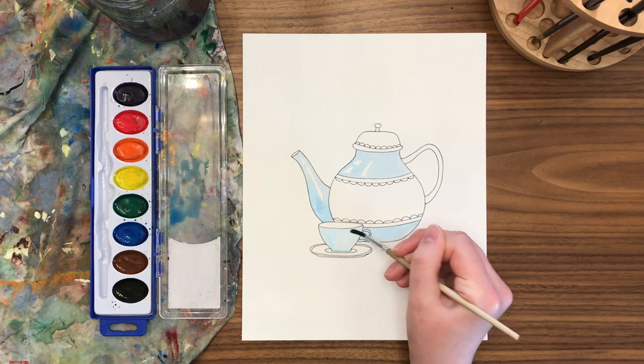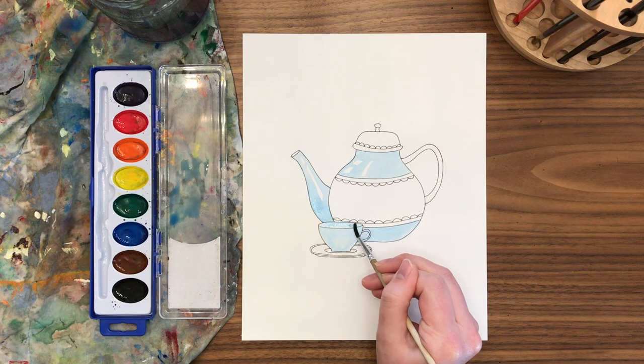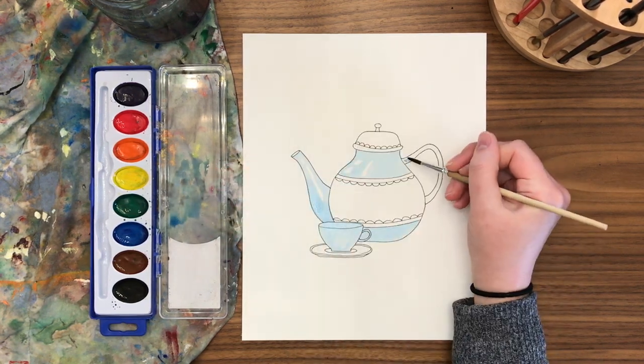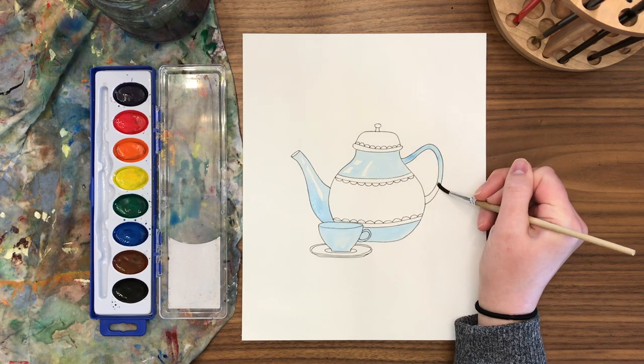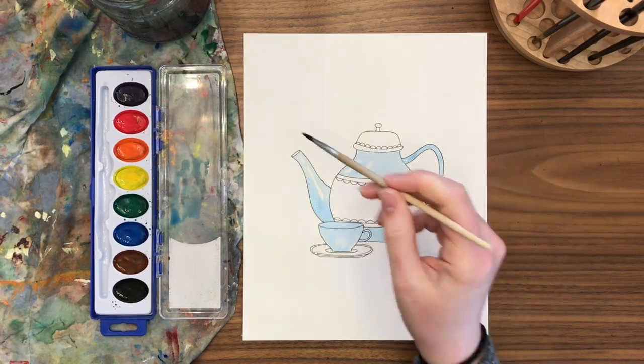It's always nice when your teacup matches your teapot, but it's not required. On the inside of my teacup I'll make that area blue as well, but I'll probably go back and add some shadow to make it look different than the outside of the cup. My handle is going to have that same blue color — we're just going to do a lot of blue and I'll meet you back in a moment.